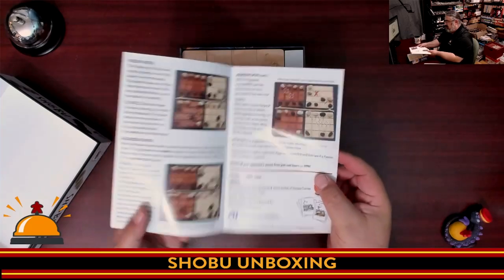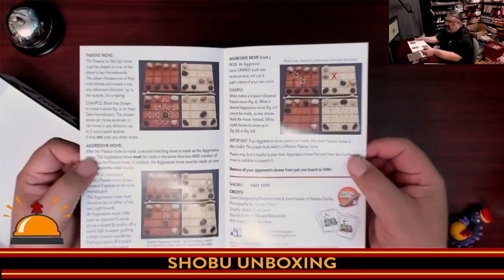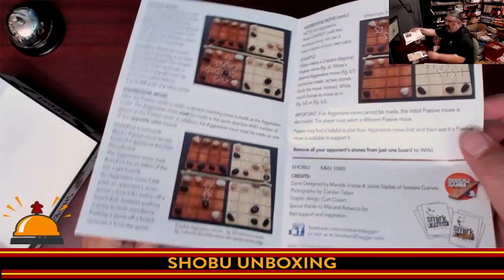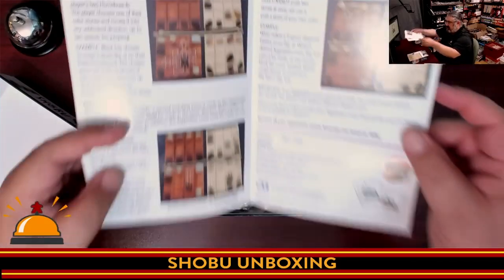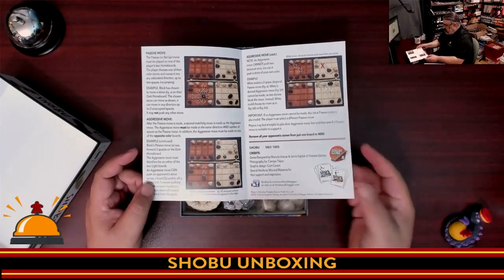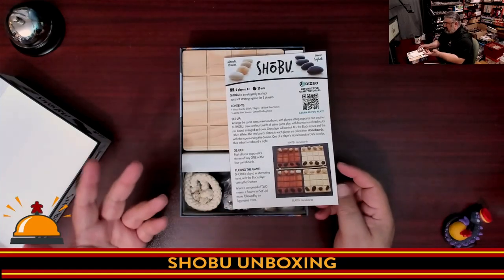Your rulebook is very simple. I love the fact that it uses actual pictures of the board with added-in arrows to show how your legal moves work. It just looks really slick versus CGI. That's it — there's not a lot to see here.